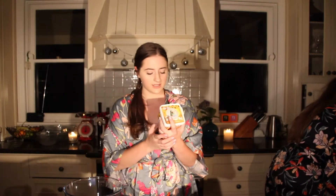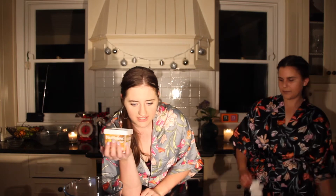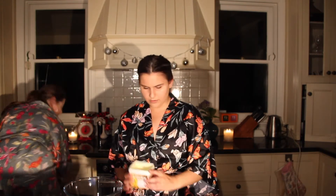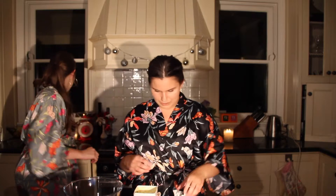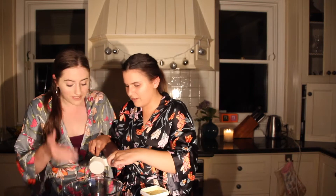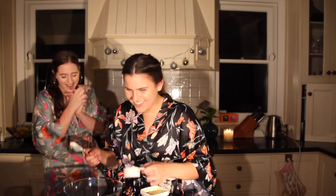We're using vegan butter — natural eggs original, which is 67 grams. Do you want to measure? I don't have 67 grams. A third of a cup — can we just do that? Yeah, get a cup. But is that melted or not melted? I don't think it's melted. Should we melt it? I think it's not melted. Are you looking — it's not melted?